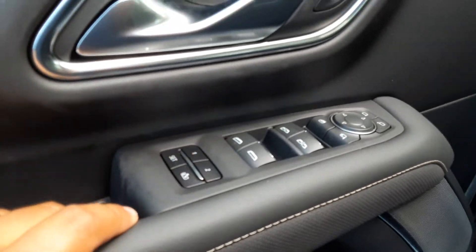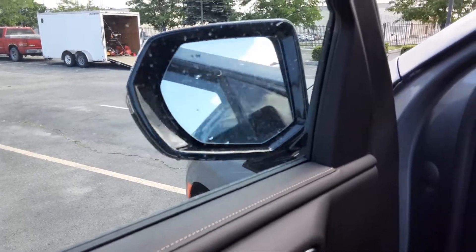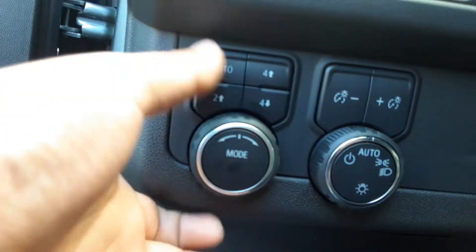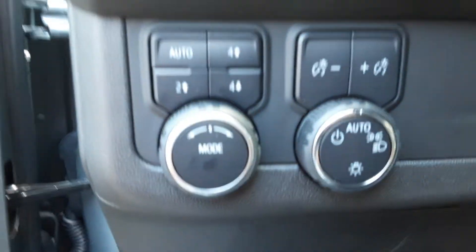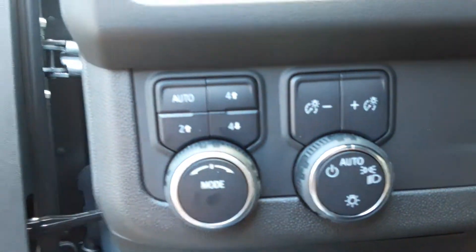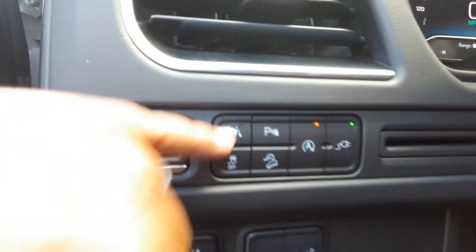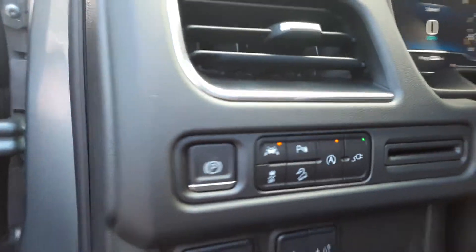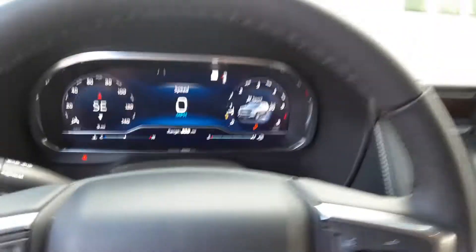On the driver's side, you have memory seating. Power folding mirrors as well. You got your Bose sound system, two-way lumbar support. There are different drive modes: sport mode, off-road mode, trailer mode, normal mode. You got four high, four low, two high. Automatic headlights, electronic parking brake, lane departure sensors, parking sensors, auto on and off, auxiliary, and hill descent control.